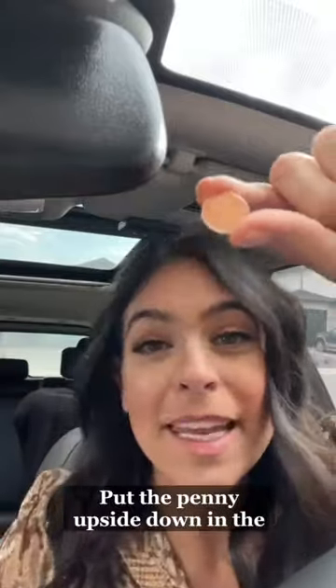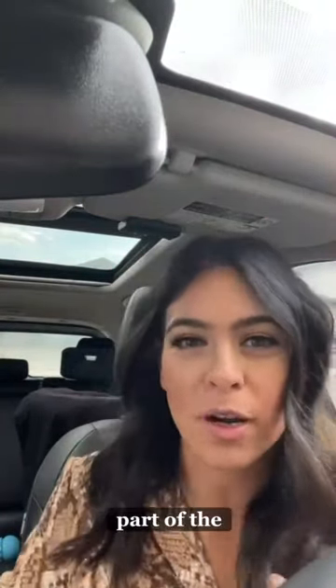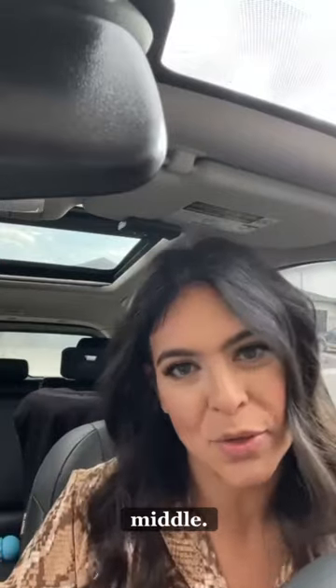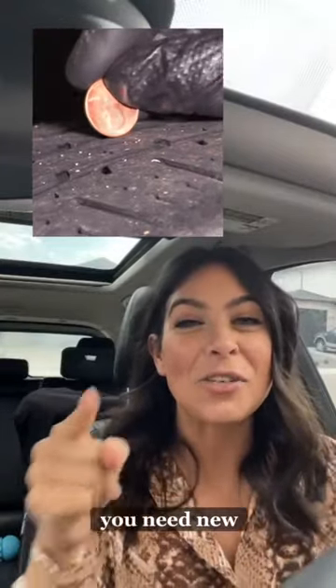Let's check it out. Put the penny upside down in the groove of the tire. Be sure to measure the lowest part of the tire, which is most likely the middle. If you can't see the top of Lincoln's head, you're safe. But if you see the top of Lincoln's head, you need new tread.